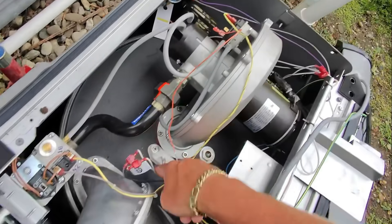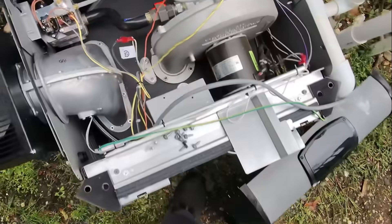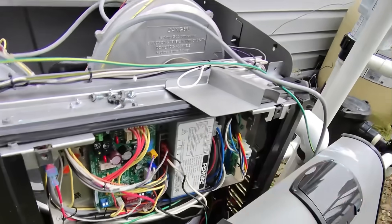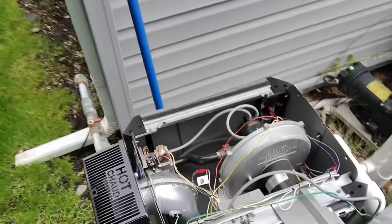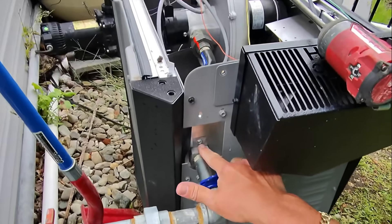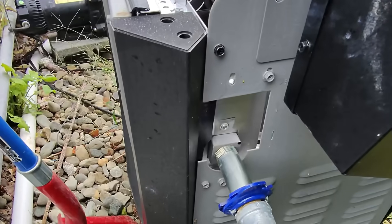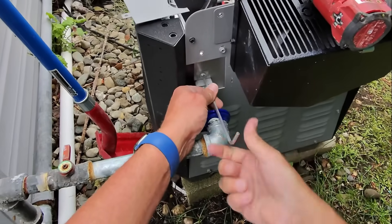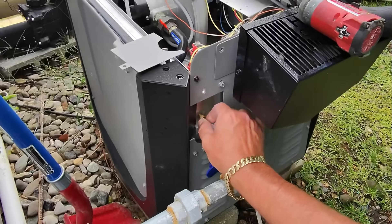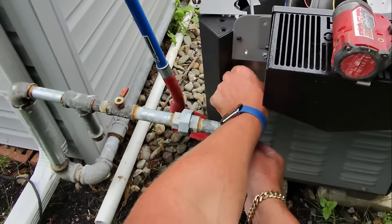Hot surface igniter, pressure switch for air proving that this is running and not obstructed draft, water pressure switch, control board, ignition module, power control board with that little board that lets us switch between 110 or 240 volts. Let's check some pressure — I'm going to remove the access cover on the left side, exposing the gas valve, and take an Allen key to remove that little plug and hook up our manometer to that connection.